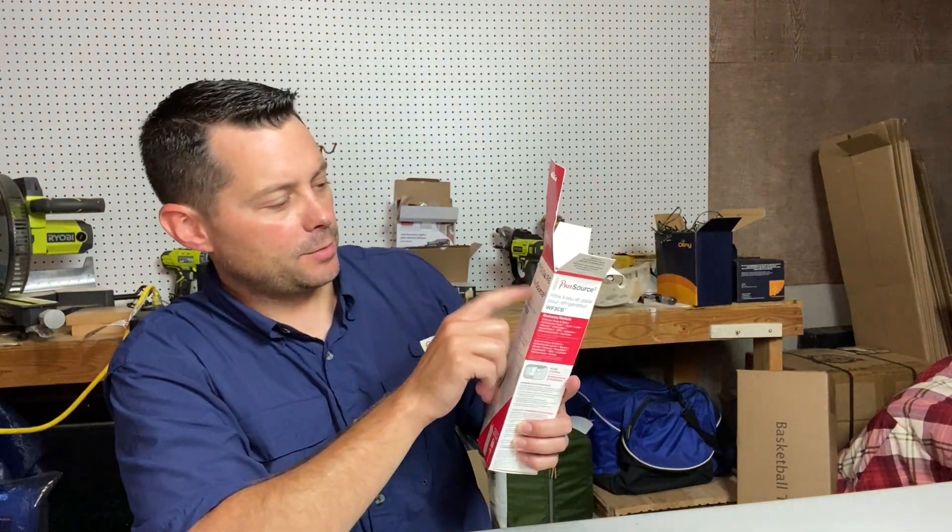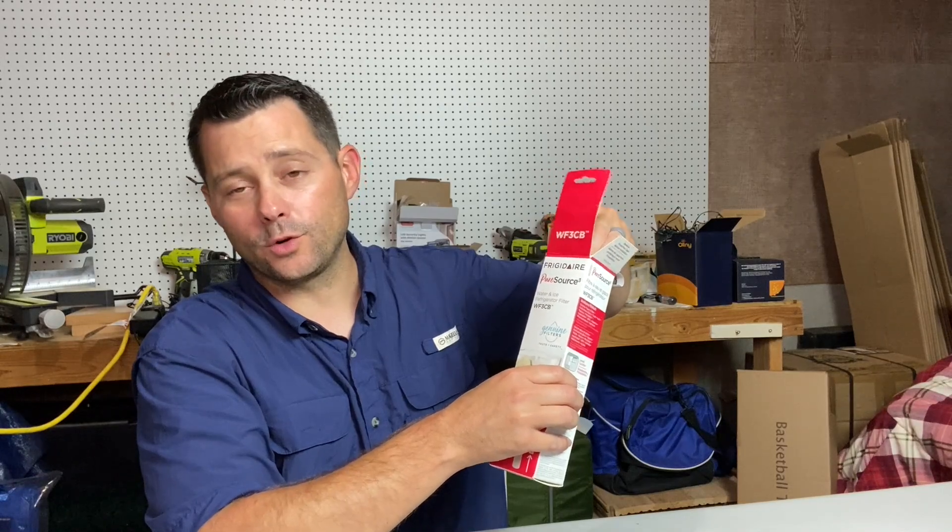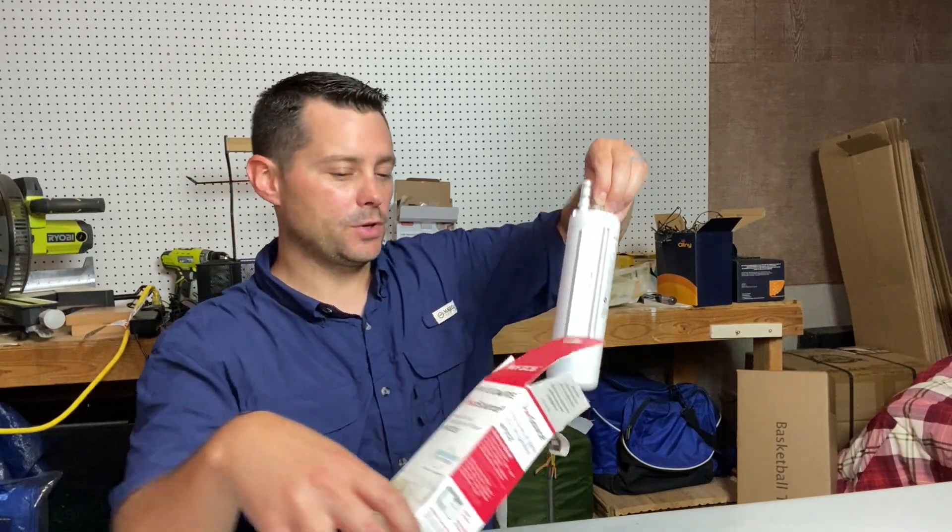Hey guys, in today's review I want to talk about this Frigidaire Pure Source Water and Ice Refrigerator Filter. This has worked really well for us. We've been using this filter for a while now. It's super easy to use.